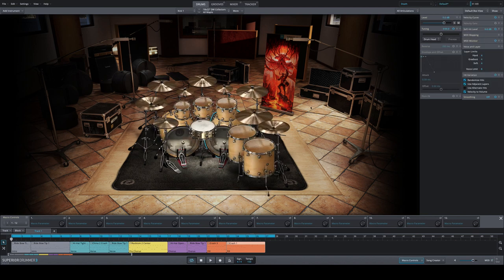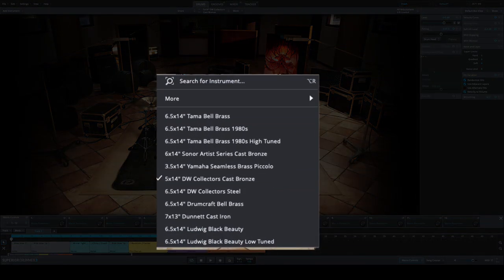For every single drum kit in both libraries, the complete setup has been sampled — you always have five toms and two kick drums, which is amazing. One of the things that annoyed me on some other libraries is finding a kit you really like but it only came with two toms while others had five or six. This time they went straight and said they'd sample every kit with a complete setup — no compromises.